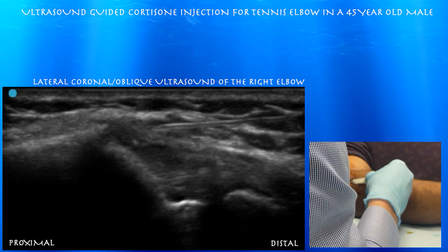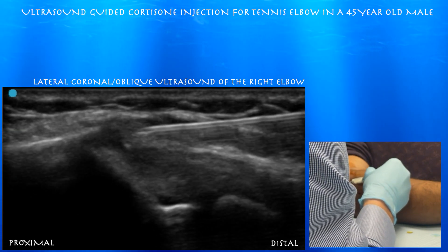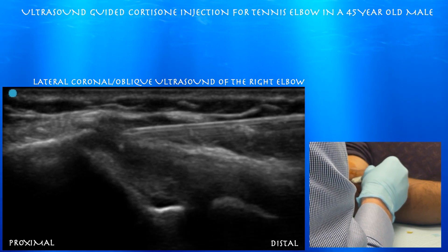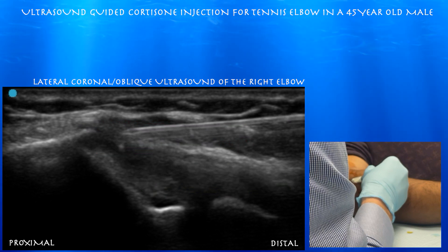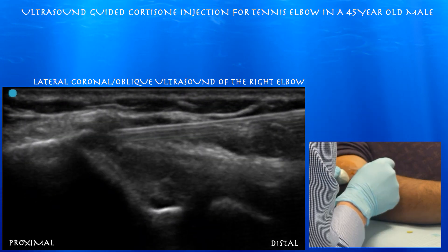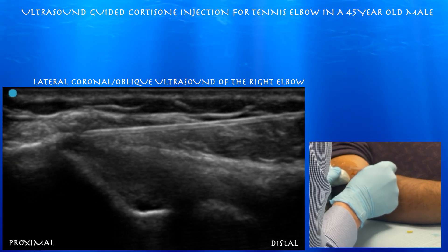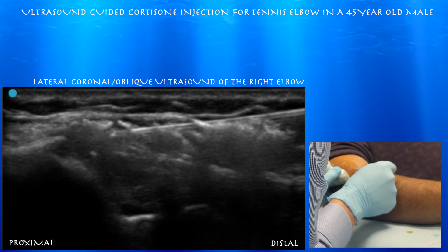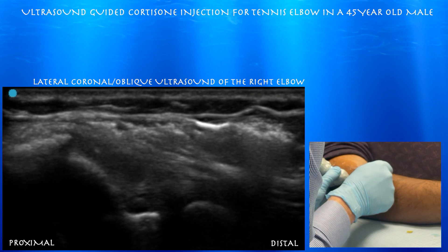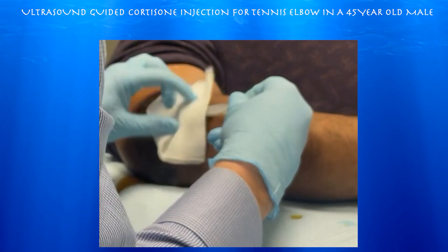Here again, you can see the needle just superficial to the common extensor tendon. I'm just trying to bathe the actual surface of the tendon with the mixture of saline and cortisone, as I do not want to inject the tendon itself with cortisone, which can possibly further weaken the tendon. I'm not doing any tendon fenestration in conjunction with cortisone, which again can further weaken the tendon. Here you can see air from the injectate confirming that we're bathing that superficial surface of the common extensor tendon with the cortisone and saline mixture.